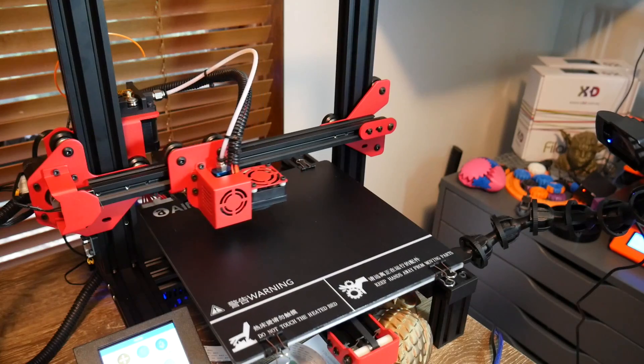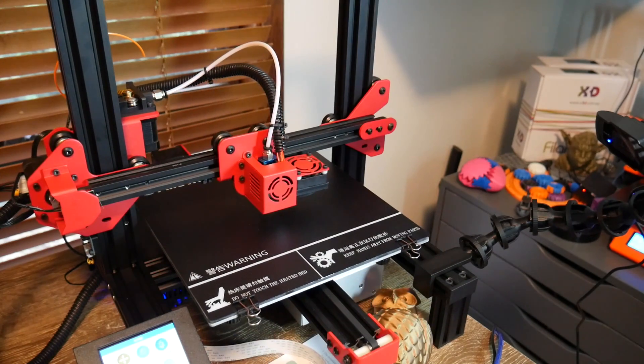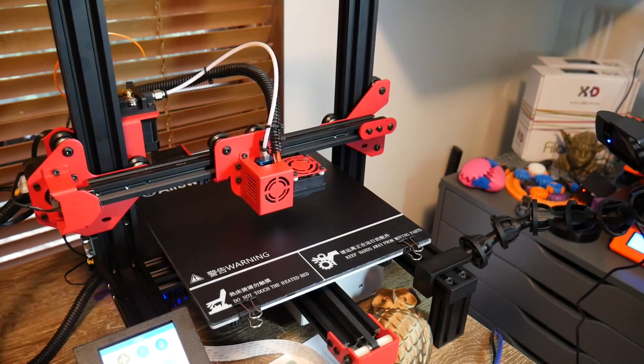The next step is to install the Octalapse plugin. I'm going to assume you know how to go to the plugin manager, search for it, and click the button to install and restart. As we mentioned, Octalapse works by moving the print head out of the way so the printer is still as it takes a snapshot. Therefore, it's very important to enter the correct printer parameters so it can calculate exactly what it needs to do.